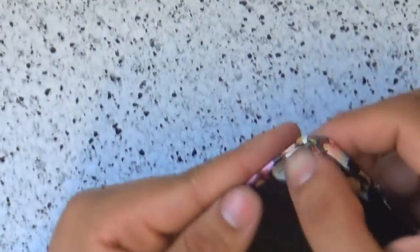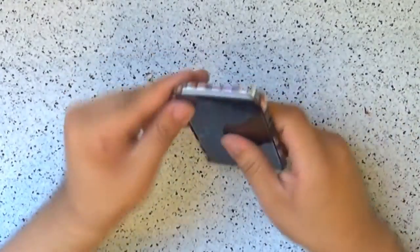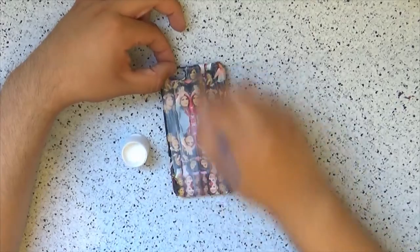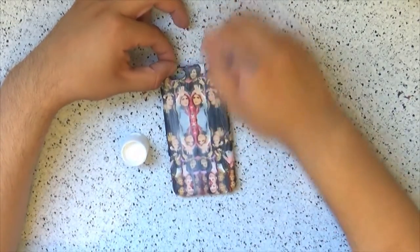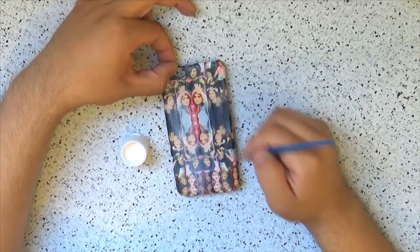For the camera hole, make a cross or an X to tuck the remains inside. You can do this with an X-Acto knife or scissors. Once you did this, you can check if the case fits perfectly on the phone. If so, the only step left to do is cover the whole case with Mod Podge. Make sure you do an even coat and let it dry between coats. I gave my case three coats, but you can do more if you prefer.